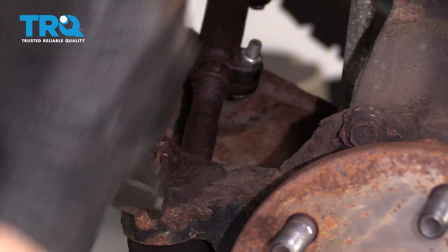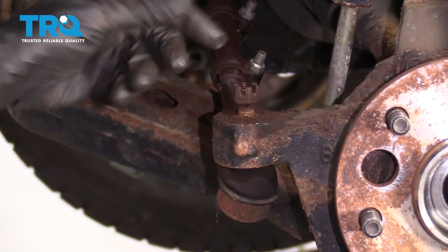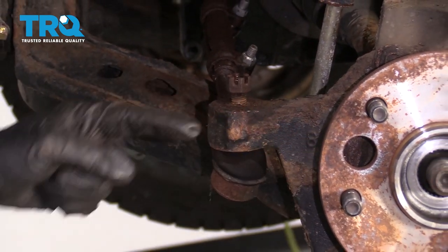Remove your cotter pin and your 18-millimeter castle nut. Keep your castle nut on there a couple threads. Use a hammer and bonk this free.